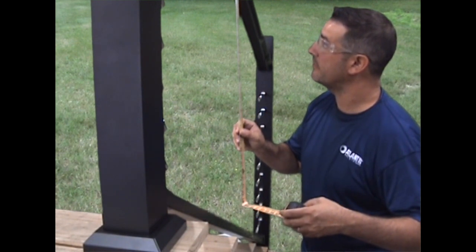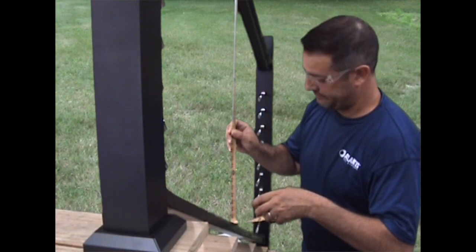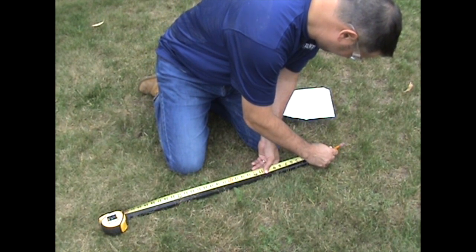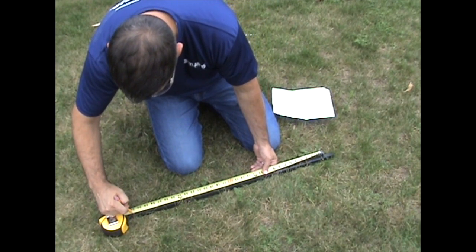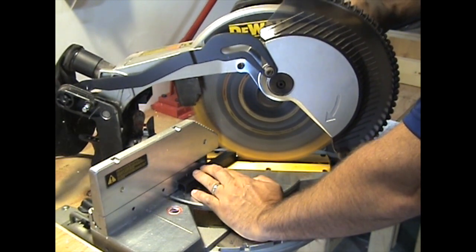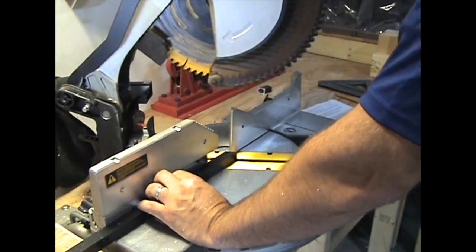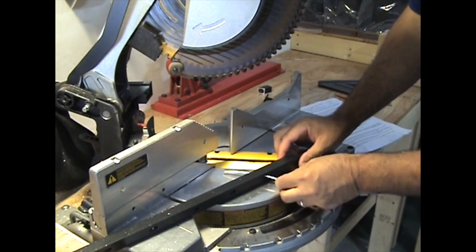Measure and cut the stabilizer and support block. Measure between the top and bottom rails on the center line and transfer this measurement onto the stabilizer, making sure to center your tape measure on the stabilizer. With the stabilizer and support block marked, set the saw to match the angle degree of your stairs and cut them to length. Make sure the offset cable slots in the stabilizer match the direction of your angled end cuts.